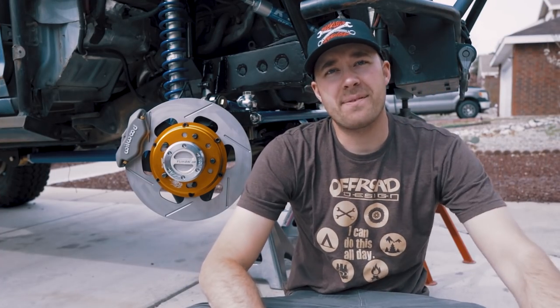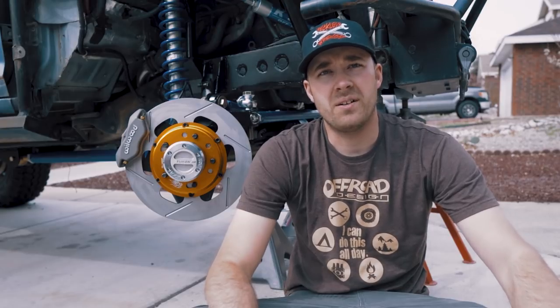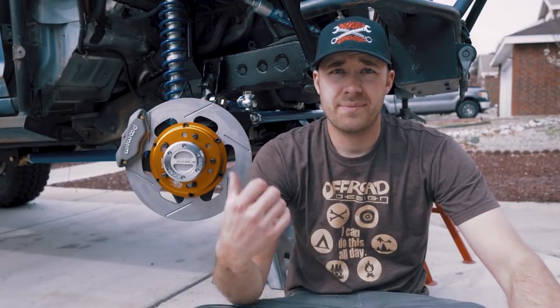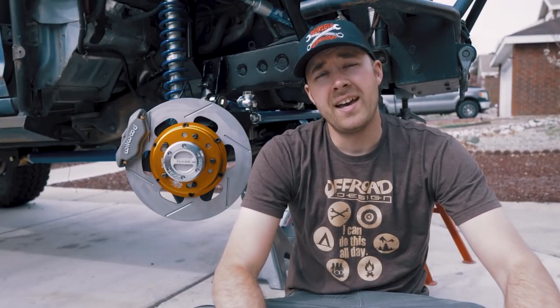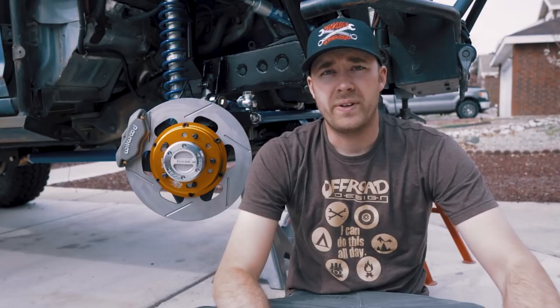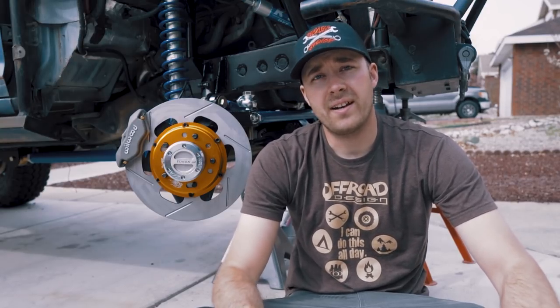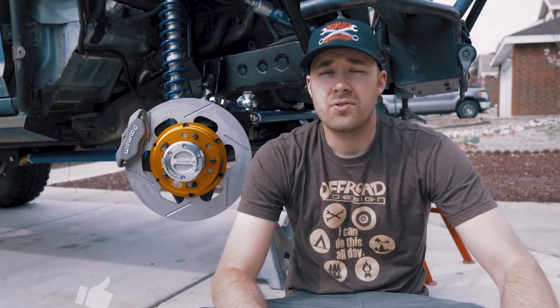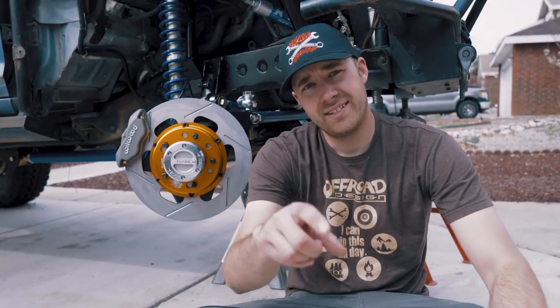That's it for this episode. Thanks for watching - I hope you guys enjoyed and maybe learned something about building a fully custom axle. On the next episode you're going to see this three-link that you got a preview of already. Make sure you check out our website recklessfriendsgarage.com - we got hats and stickers there, and t-shirts and sweatshirts on Teespring. All the links are down in the description. Drop a comment below, hit that like button, and until next time, stay reckless.